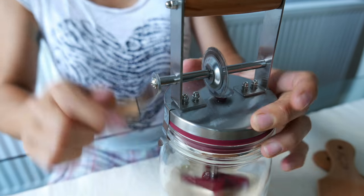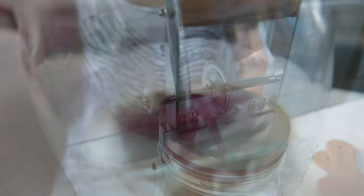And yeah, it just gets a bit more difficult once the cream starts to thicken.